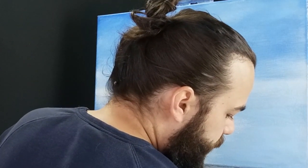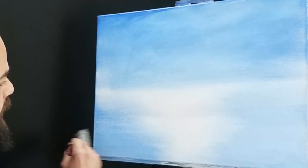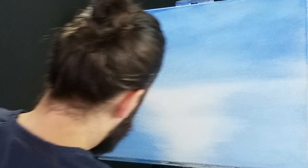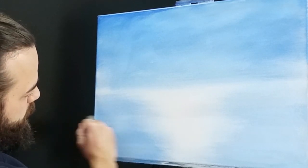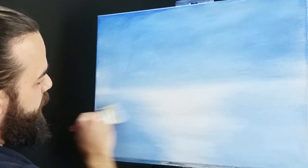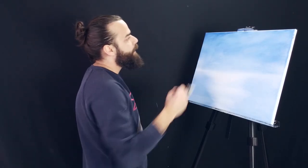Grab a little bit of white, pulling it in — get it nice and thin, nice and mixed. Just kind of lightly pulling it together in the middle, making sure you're maintaining some of that middle. We don't want to waste any time — let's do this pretty quickly. So let's pull some clouds out of the top. I'm going to put my two-inch brush down and grab my one-inch brush.